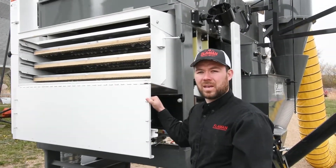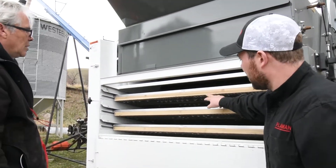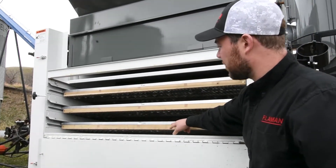Today we're going to be cleaning organic oats. The screens we decided to use is ten slots on the scalping screen, seven slots on the grading screen, and five and a half slots on the sifting screen.